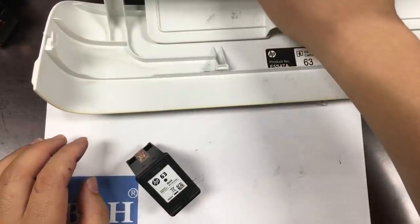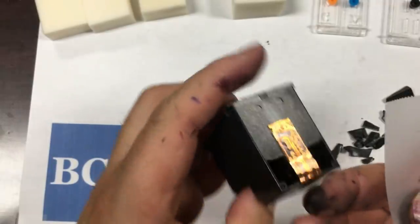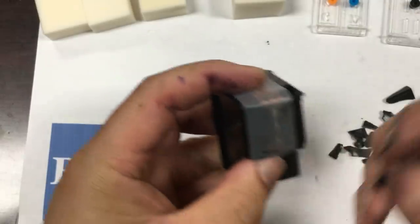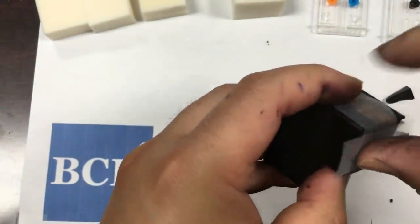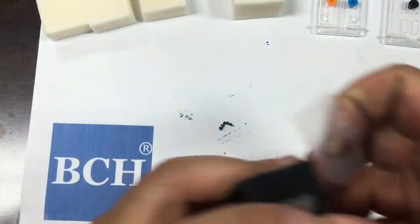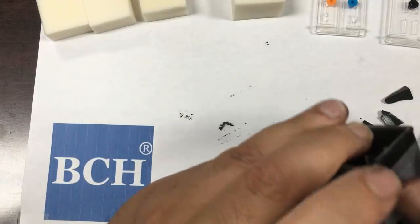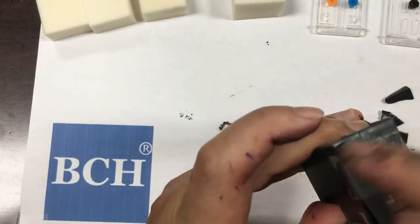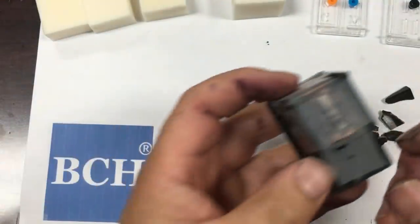First thing we do is get the cartridge protected. We use a piece of tape with the sticky part towards us and the non-sticky part towards the cartridge, so the cartridge print head will not get in contact with glue. Then we'll get a second piece of tape and place it on the top of the cartridge and press it down. Then we'll get a third piece of tape.